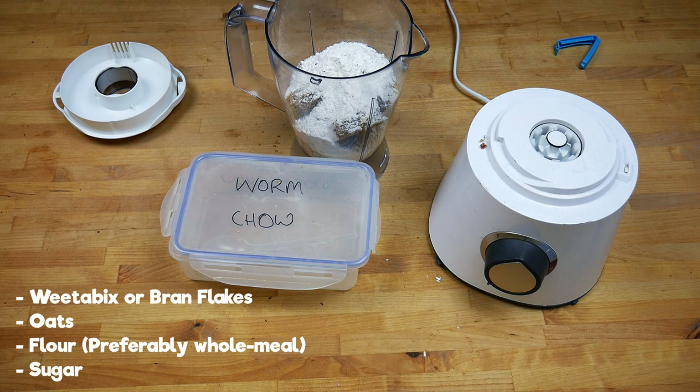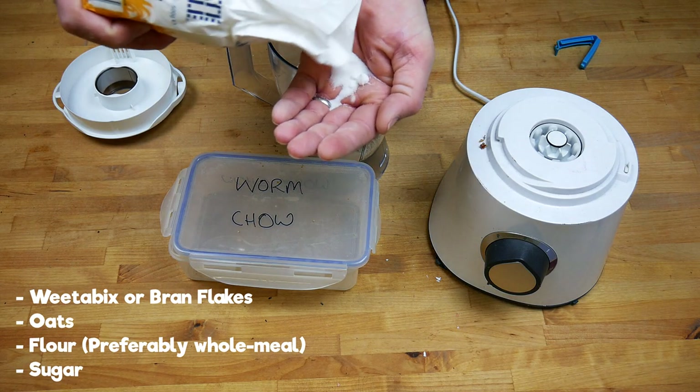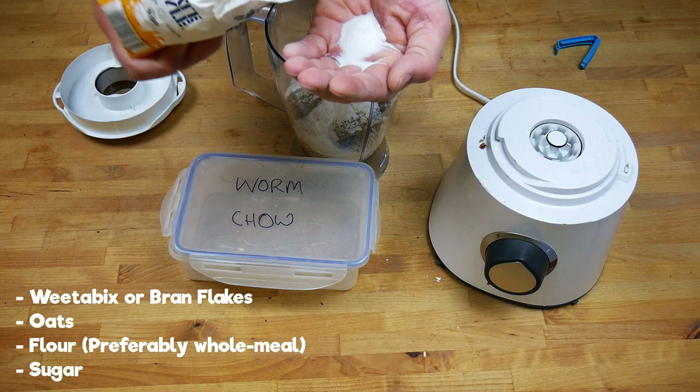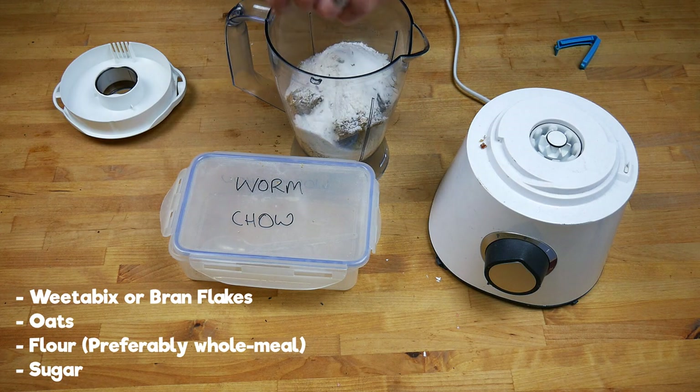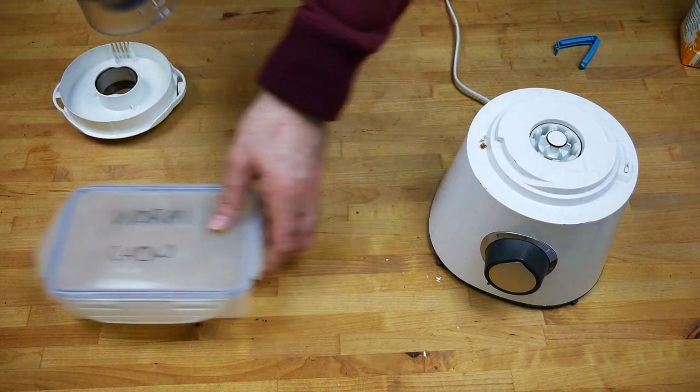The last ingredient I add is sugar. You don't want to add too much because you don't want to attract ants, but a little bit of sugar is really good for the microorganisms and the bacteria inside your worm bin. It helps break down the food a lot quicker, and in turn that helps the worms be healthier and happier.